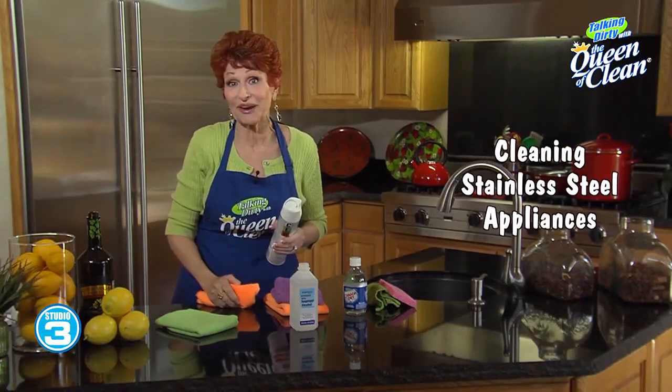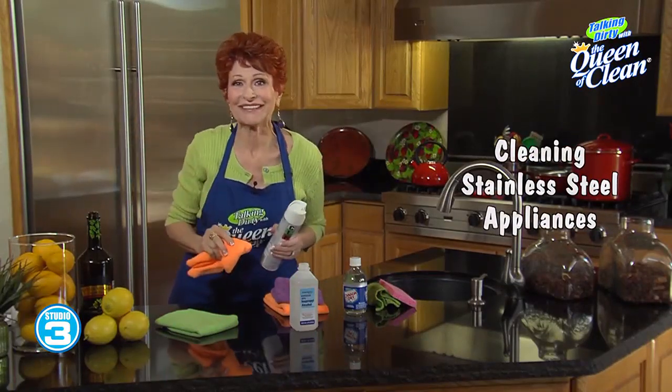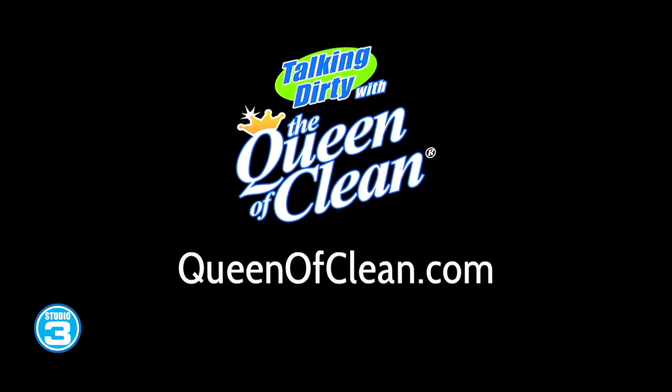That's all you need to know about appliance cleaning, so when the kids touch the refrigerator you don't have to have a fit. For more information, go to queenofclean.com. Thanks for talking dirty with the Queen of Clean.